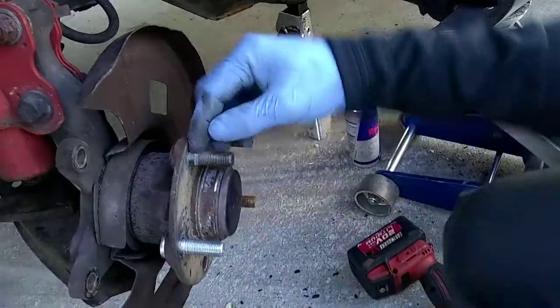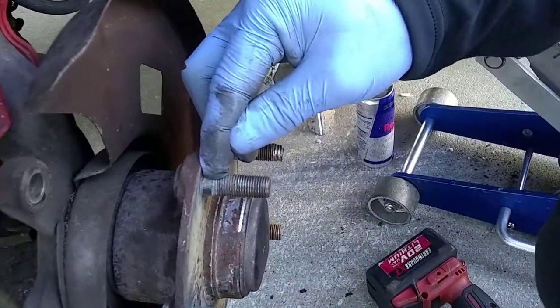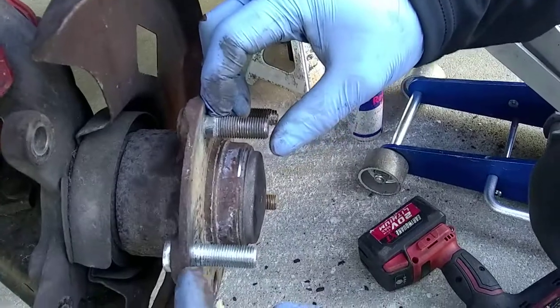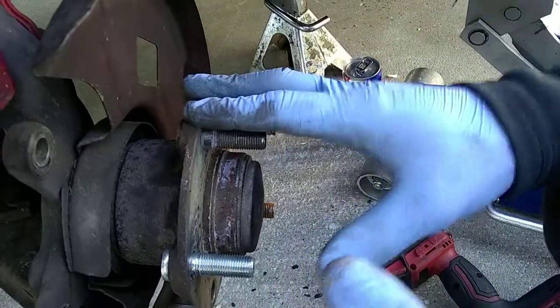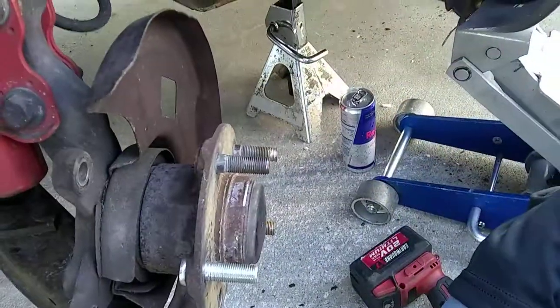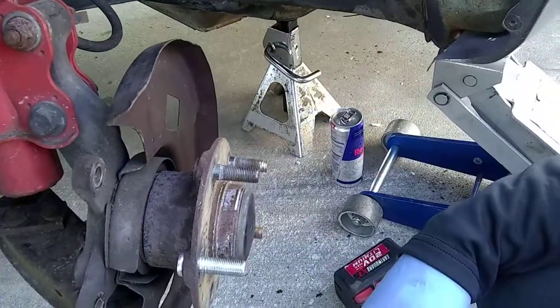But as you can see the OEM stud has a little bit of space here versus the aftermarket, so they're going to be a little bit different. That might be why this is not sitting in all the way. But once I put the rim on and bolt it all the way in, it should come back snug. That's the way you change it.